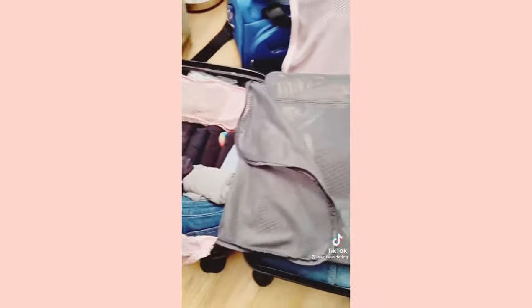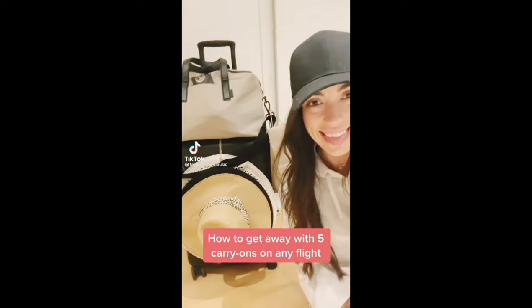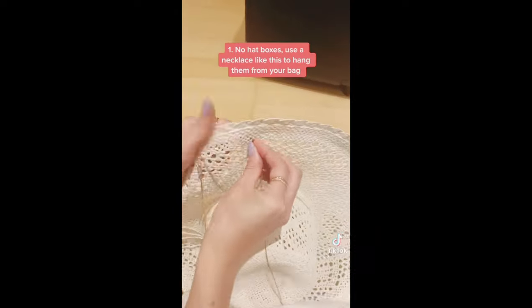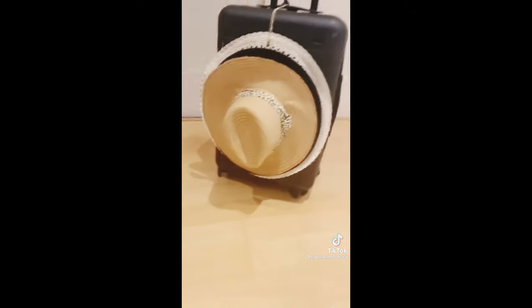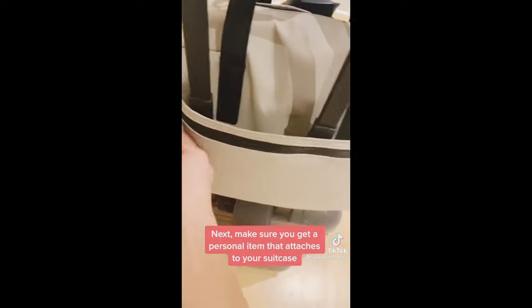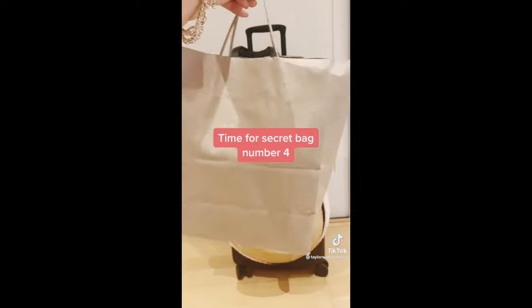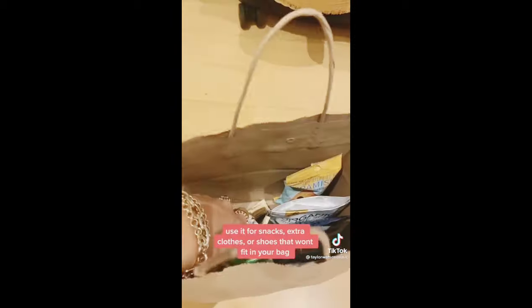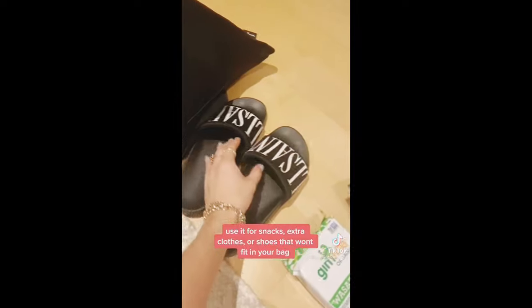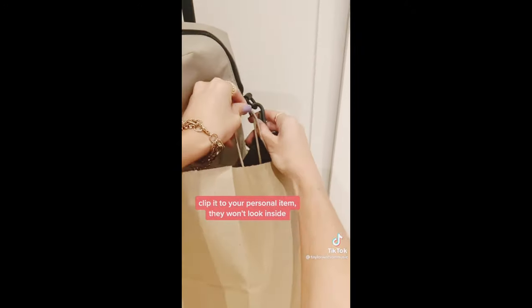Here's the final product — I was even able to add my jean jacket. How to get away with five carry-ons on any flight: number one, no hat boxes — use a necklace like this to hang them from your bag. Use safety pins to add as many as you want, pin in the middle. Next, make sure you get a personal item that attaches to your suitcase. For secret bag number four, they won't take a bag that looks like you bought it in the gate area — use it for snacks, extra clothes, or shoes. Clip it to your personal item and they won't look inside.